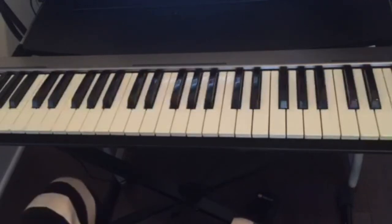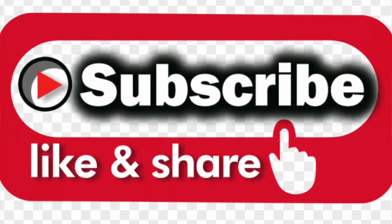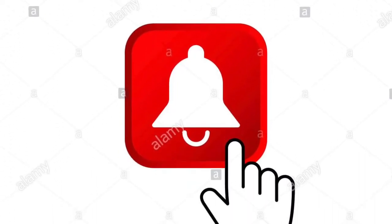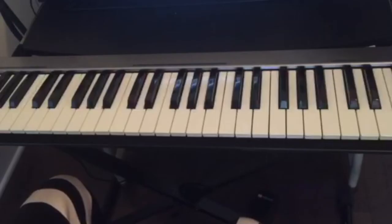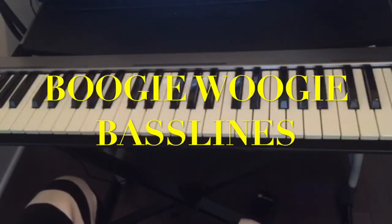Hello guys, welcome back to this channel. If this is your first time visiting, don't forget to subscribe, like, and share this video, and also hit the notification bell for all the upcoming videos. Today I wanted to teach you guys some bass lines that you can use if you want to play the style of Boogie Woogie on the piano.